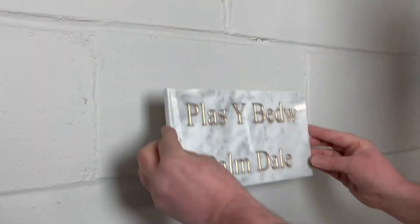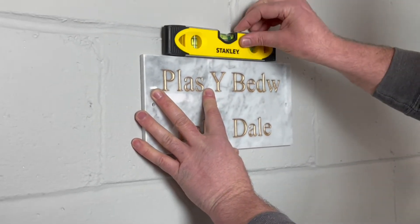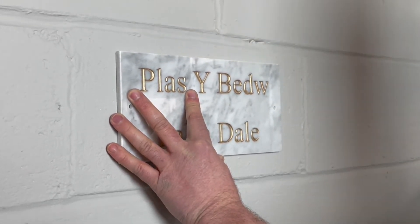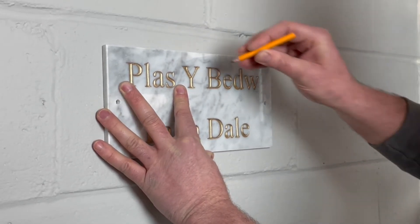We recommend using your house sign as the template to mark the drill holes. Hold your house sign against the wall where you would like it to be fitted. Make sure you use a spirit level to ensure that your house sign is straight and level. Now mark the wall with a pencil through the holes in the sign.